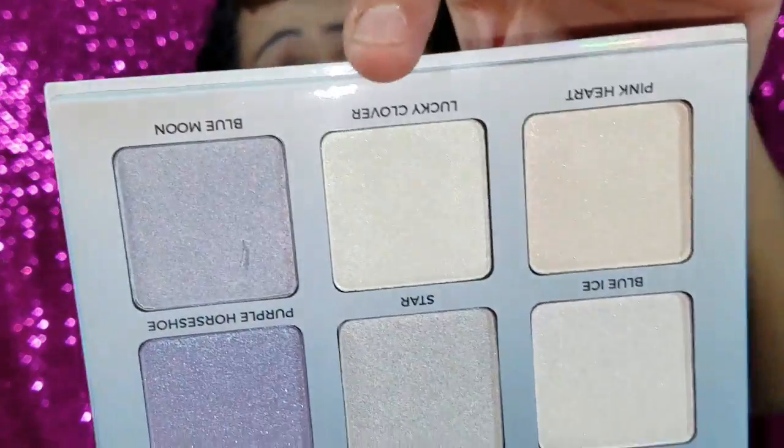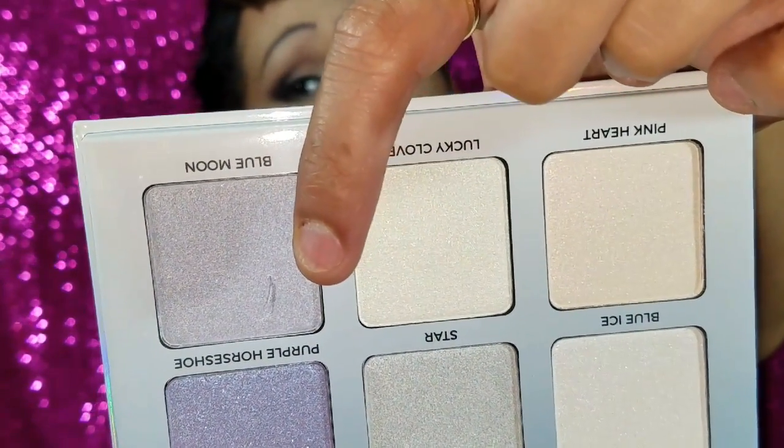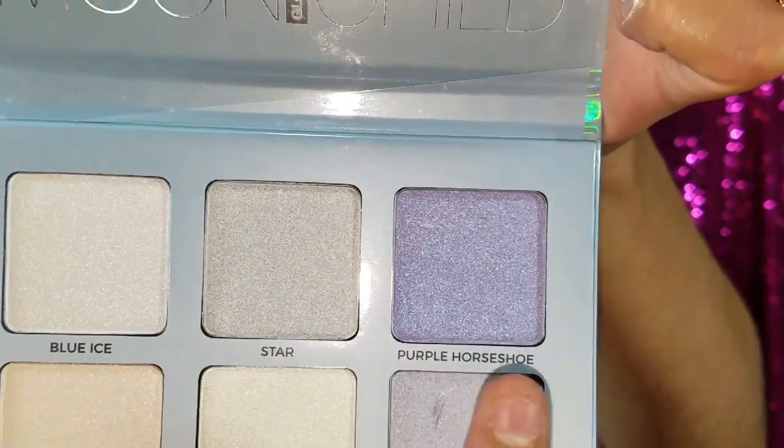I'm really excited to show you the colors inside — oh my god, they're so freaking beautiful. I'm a little sad because one of them got chipped, which is like a stab to my eyeball. The colors are so pretty. I wish it came with a mirror — how many of you wish these palettes had mirrors? The colors on top are Blue Eyes, Star, and Purple Horseshoe.